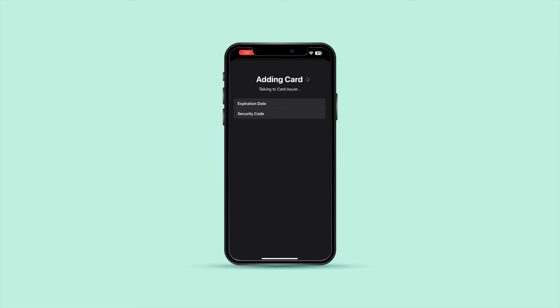Check the Amex Website or App. If you have an Amex account, check the Amex website or app to see if there's an option to add your Amex Gift Card digitally. Some gift cards can be managed and added to your account for more convenient use.